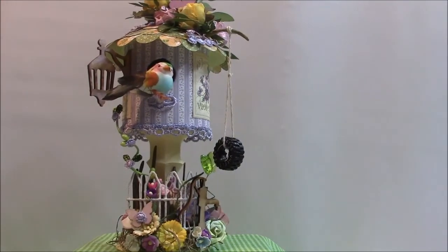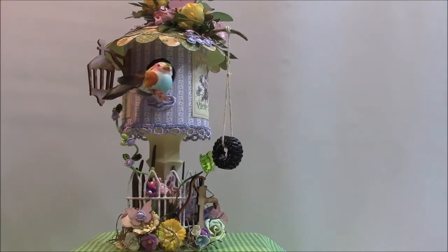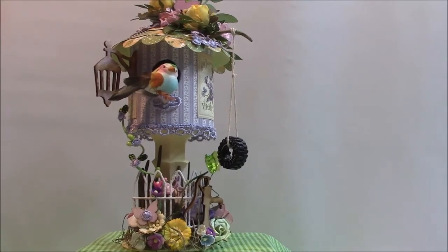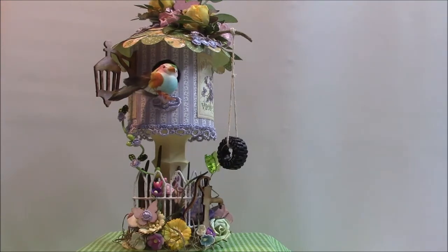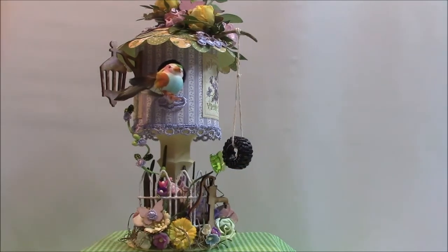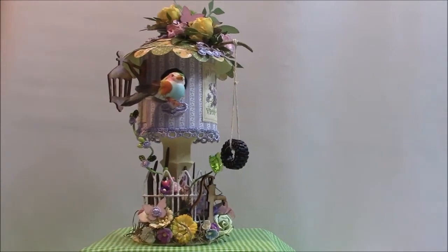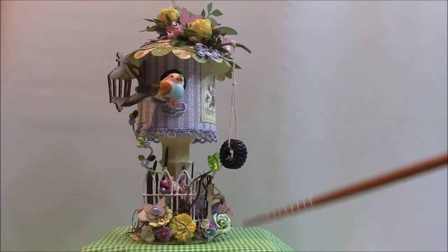Hi everyone, it's Bridget. I wanted to share my latest design team project for Craft Supplies for You. I've altered a paper mache birdhouse using Graphic 45 paper — it's the Secret Garden collection — and I've put it on a glass candlestick that you buy from the dollar store. I'm trying to get it all in the camera without going too far off my desk, so this is what it looks like and I'll explain what I did.